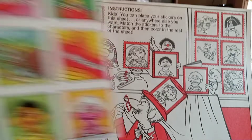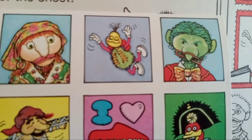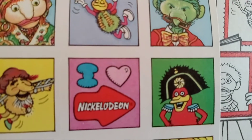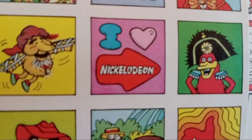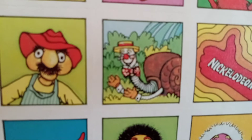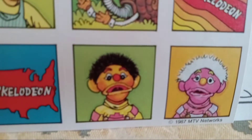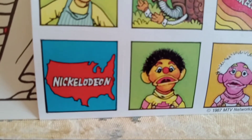So let me turn this back over. All of these — here are the stickers that go with it. How cool is that?